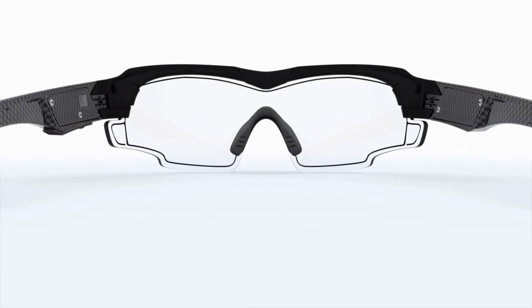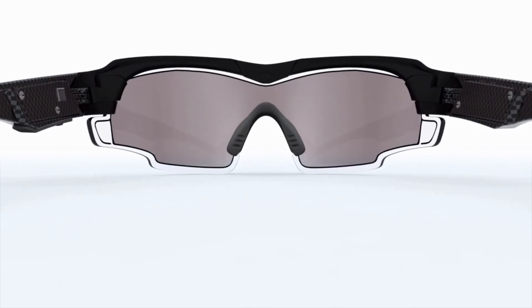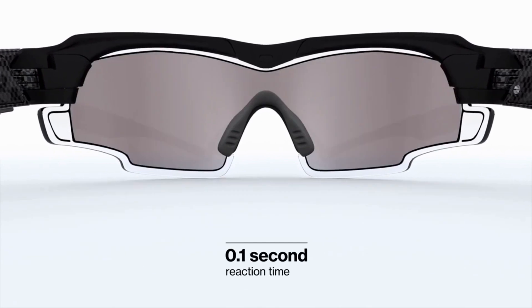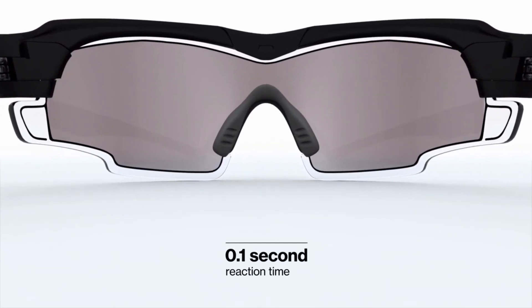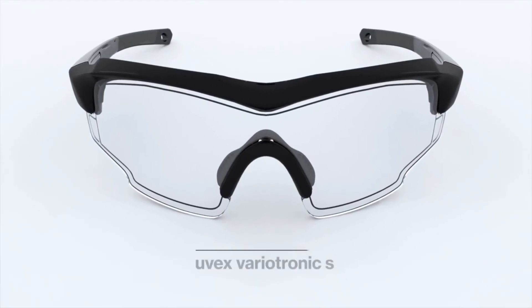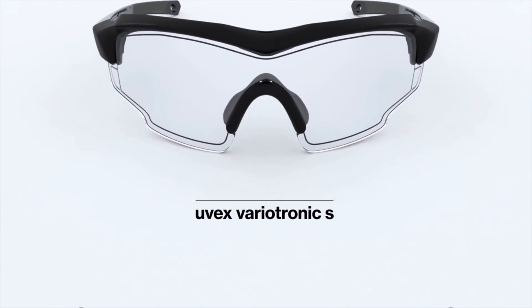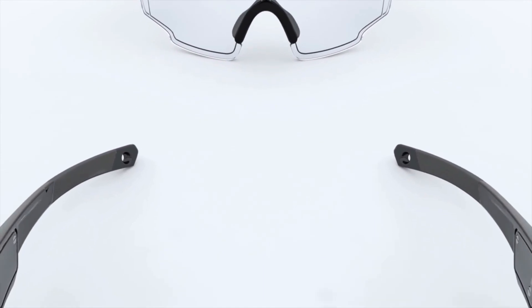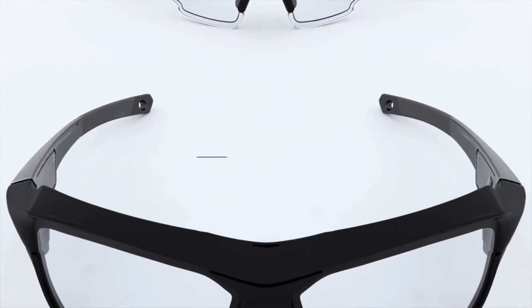Utilizing this innovative technology, the UVEX Variotronic can switch from a clear sport shield to enhanced sunglasses in less than one tenth of a second. At UVEX, we've been delivering eyewear innovations for 90 years. The new UVEX Variotronic enthusiastically continues our tradition.